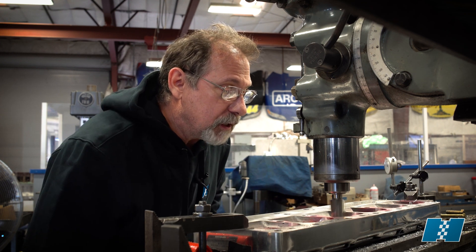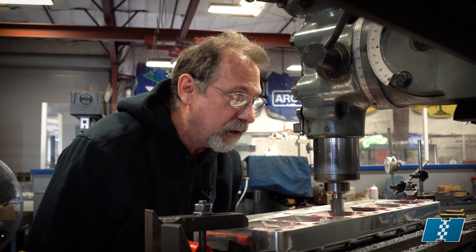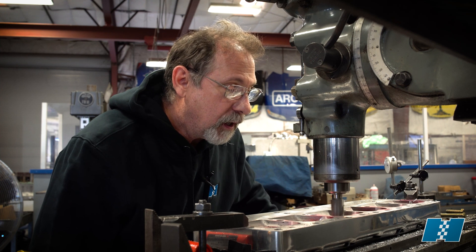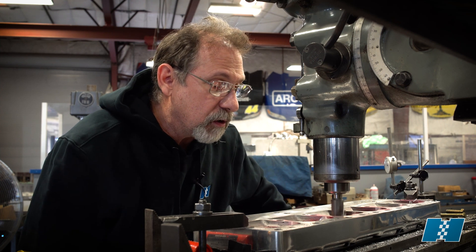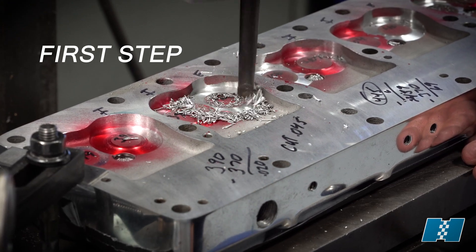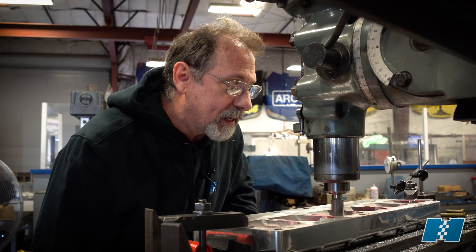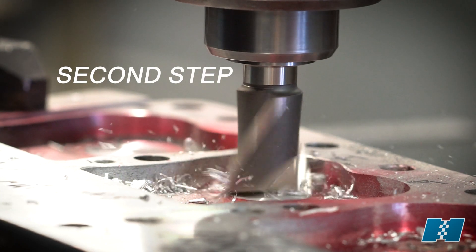Because an Isky cam has a lot more lift, I have to cut 50 thousandths out of the combustion chamber. I had to do it in two steps because we don't have a large enough end mill with the radius to fit the combustion chamber properly. This is my second cut here to remove the step that the first cut left.